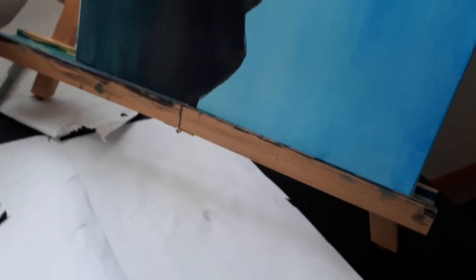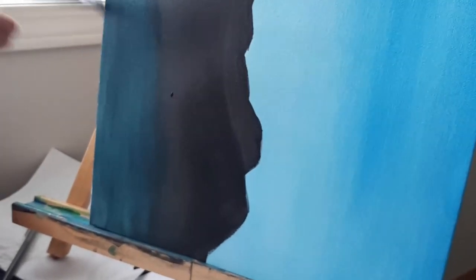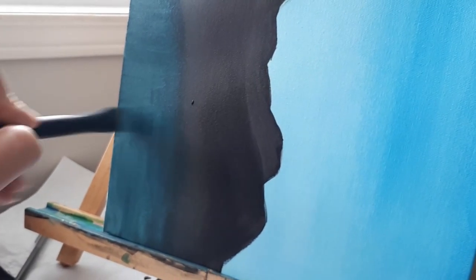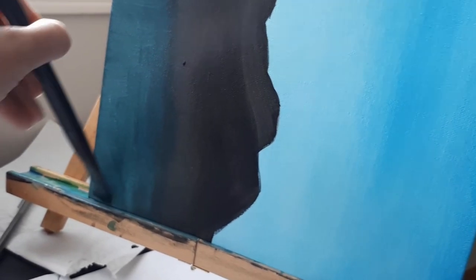I can also just rotate the canvas and put it back on the easel that way. If you care about what the side of your painting looks like, just be aware that you might get paint on it by rotating it, because the bottom of the easel probably has some paint on it from the drip. And also because I'm pretty messy when I paint, so there's definitely me painting on the easel by accident.